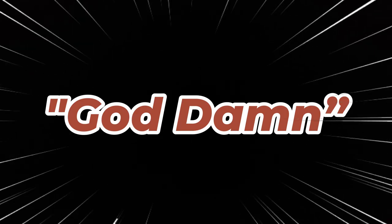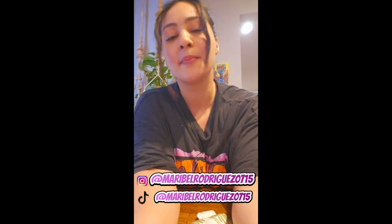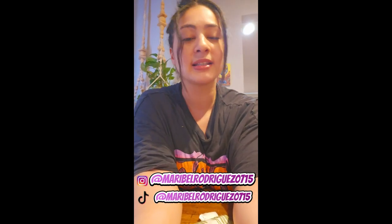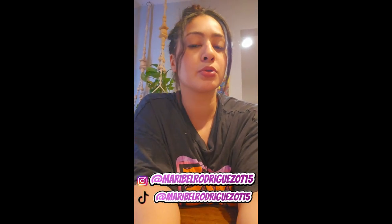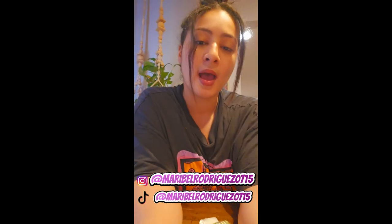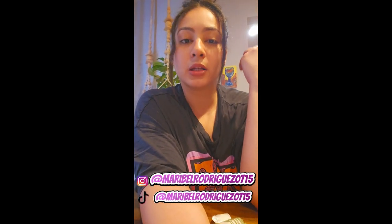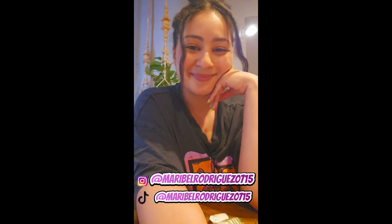Hey guys, welcome back to my channel! If you're new, hi, my name is Maribel, I'm a personal trainer. Today I have a gym video for you — it's a hip workout. The goal is 15 reps, but I was only able to do 12 reps because I've been working out at home for almost a year. If you're constantly going to the gym, you will be able to do your 15 reps. Enjoy!